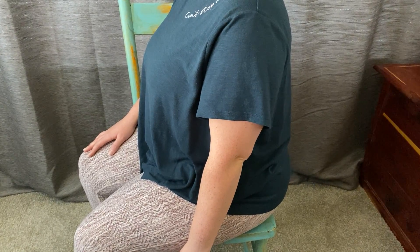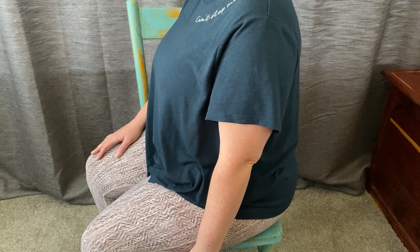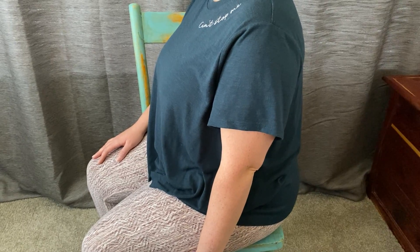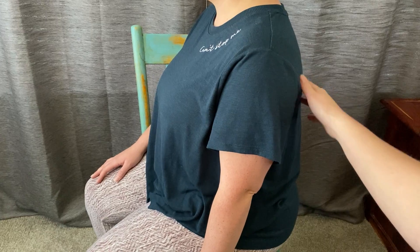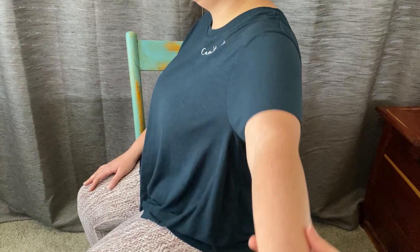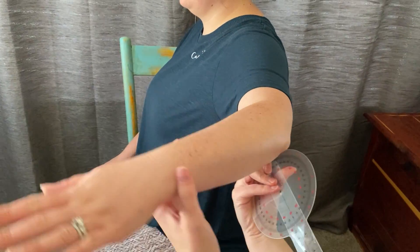Alright, we are going to look at shoulder internal rotation. The typical range is zero degrees to 70 degrees. You're going to have the patient seated, sitting up tall and straight. Their arms are going to be out to their side and then bent at a 90 degree angle at the elbow.